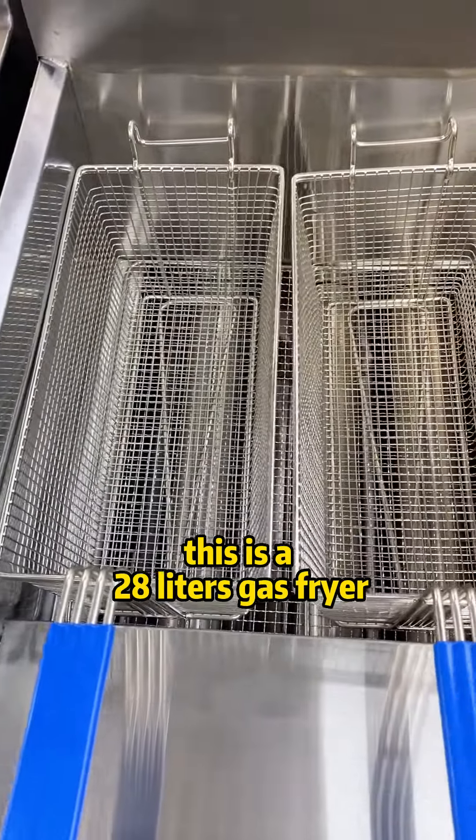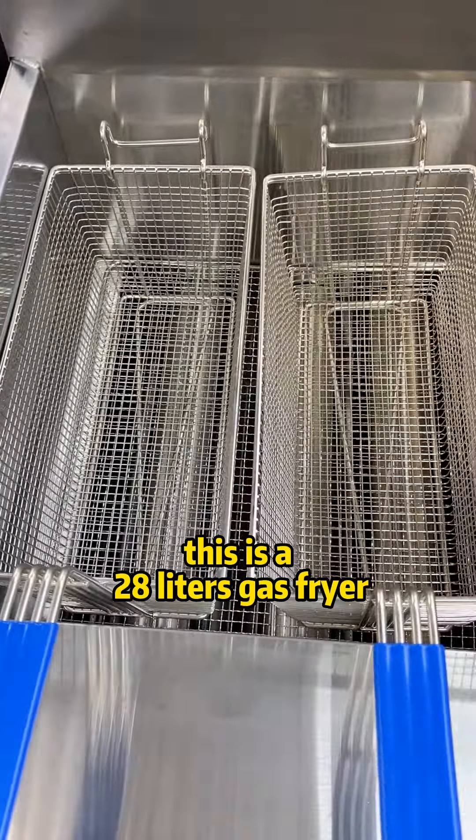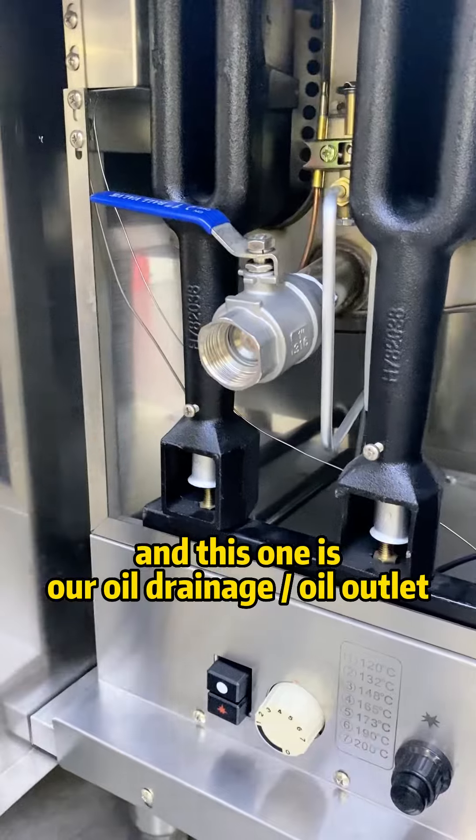This is a 20-liter gas fryer, single tank with two baskets. Below the oil tank we can see there is a cabinet, and here we can see there are three burners for heating up the oil. This one is an oil drainage outlet.